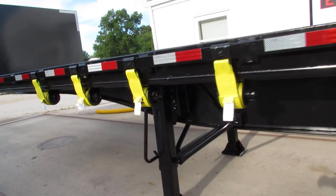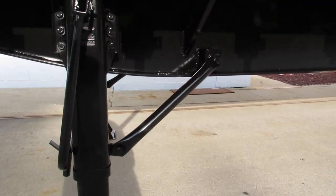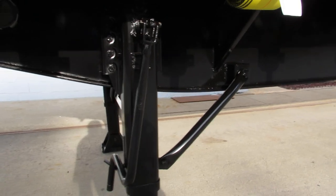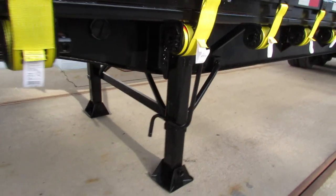As you can see, this Dorsey is in phenomenal shape — heavy built, excellent condition. As you can see, the landing gear is in almost new condition.